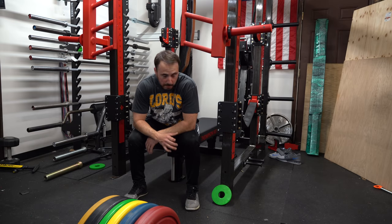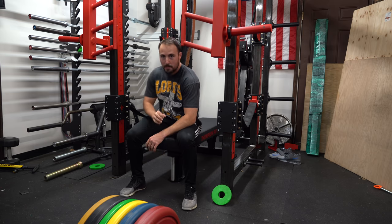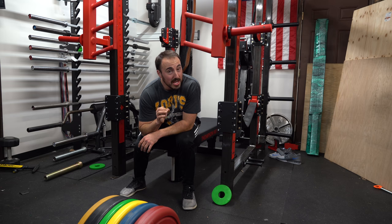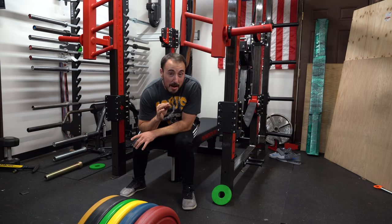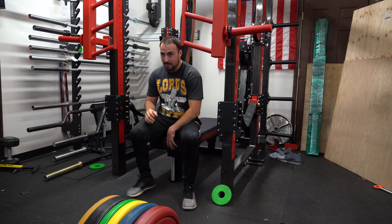Now to bench. For bench, I'm going to use the Red Power Bar EX — in my opinion, one of the least appreciated power bars on the market currently. A fully stainless, including sleeves, power bar with incredible knurl around 400 bucks. That's hard to beat. It's a good bar.